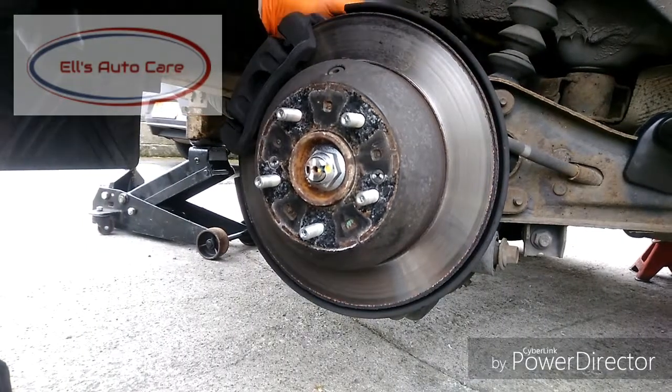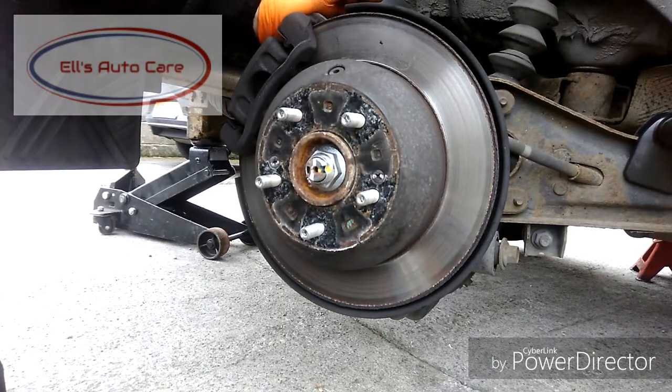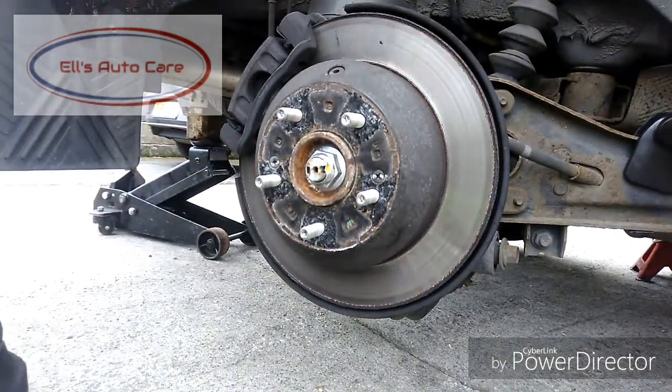Hi everyone, I'm going to be replacing these rear discs and pads on this customer's Kia Sorento. Just finishing up my safety checks, so now I'm going to remove the retaining screws on the disc.